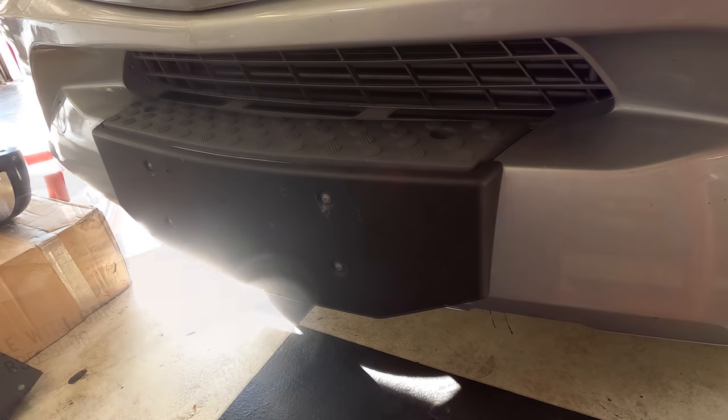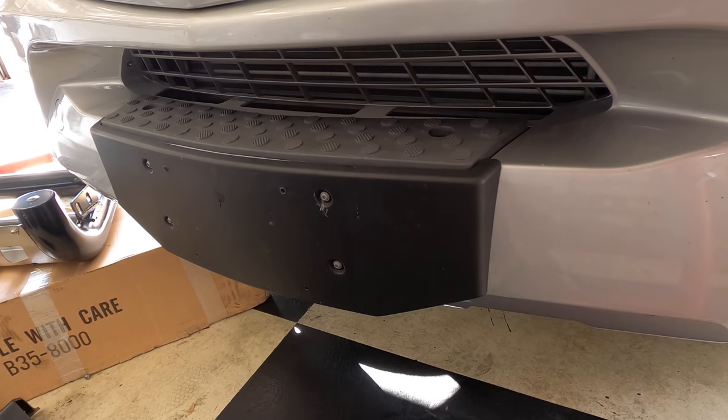I looked over at the GoPro and saw a horrendous glare coming from underneath the bumper, so I moved that little box in the way to cover it up.